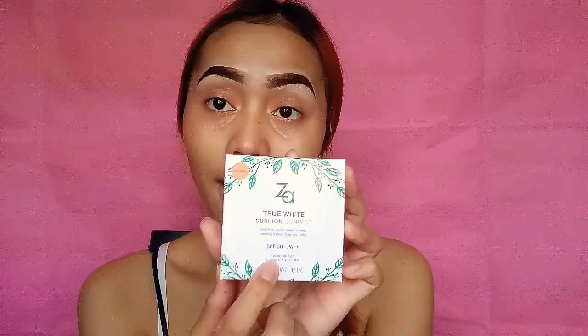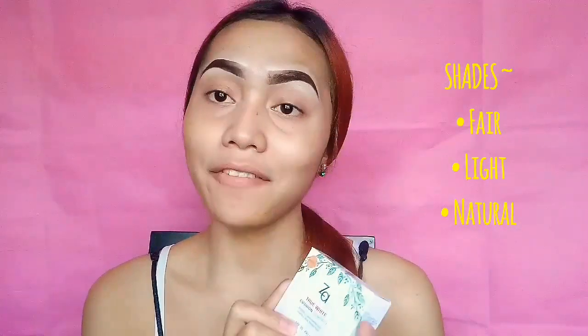Hi guys, so this is my review of the Tengkara Cushion Compact from C.A. This is my first time using a Cushion Compact from C.A. It claims that it can cover imperfections and give a dewy and flawless finish. It has SPF 30 and PA. It also contains hyaluronic acid, vitamin C, and vitamin D. For the shade, I'm using Natural because I have medium skin.